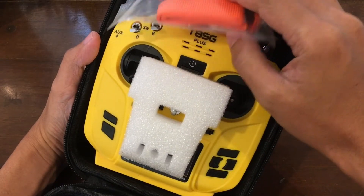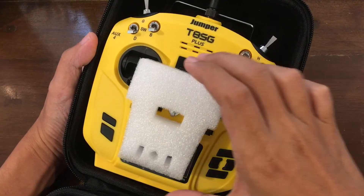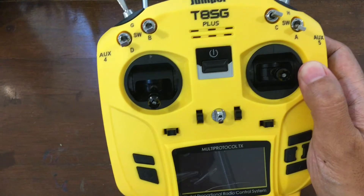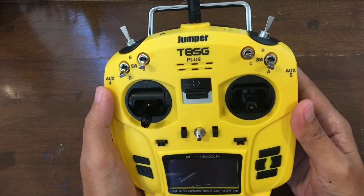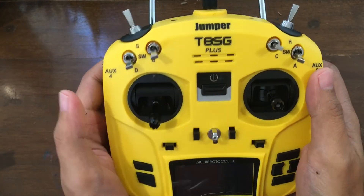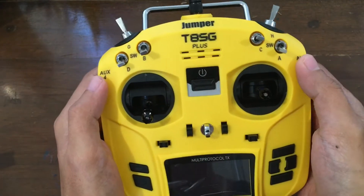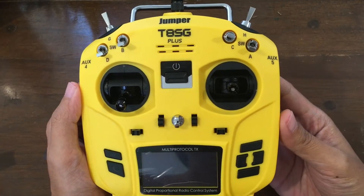And the transmitter itself. There's its neck strap. And the transmitter itself. It's quite small. I'm used to my Flysky i6s, and it's a small one. It's smaller than the Taranis transmitters, but this one is even smaller. It reminds me a little bit of Bumblebee.